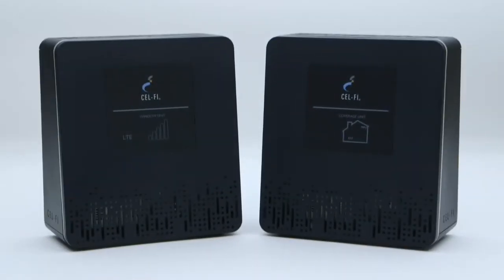You're all done. We hope you enjoy the improved coverage and data performance as a result of your new CellFi Smart Signal Booster.